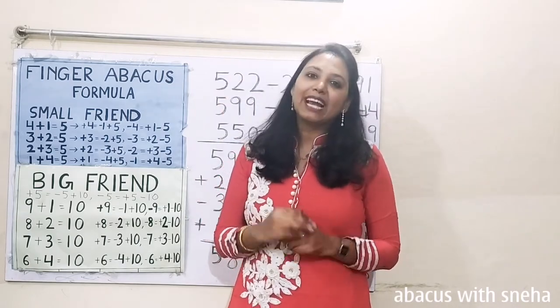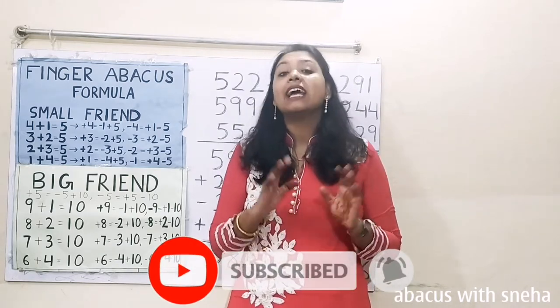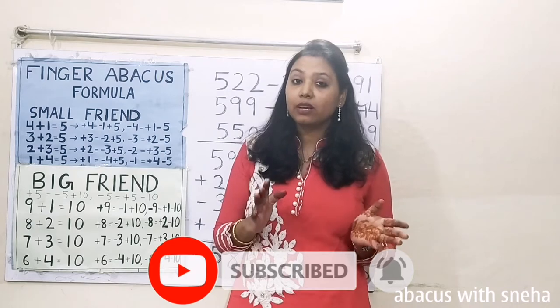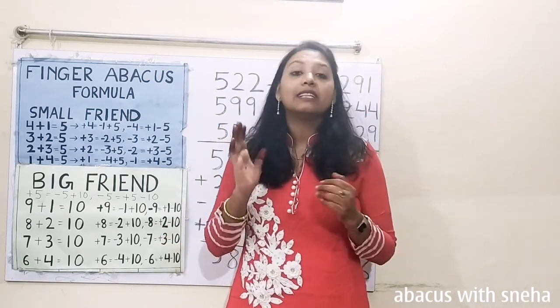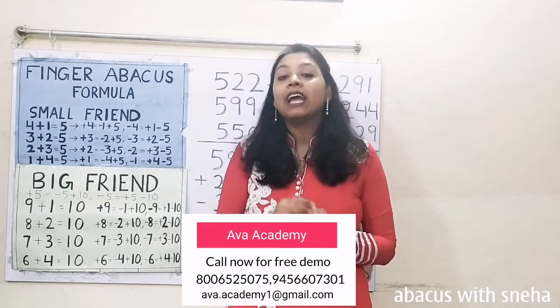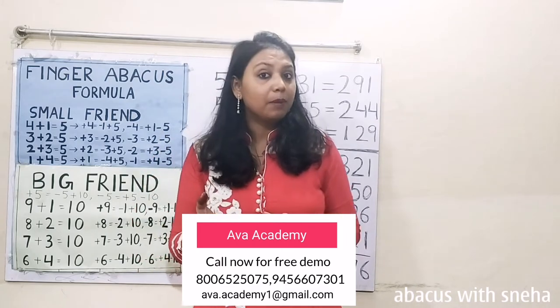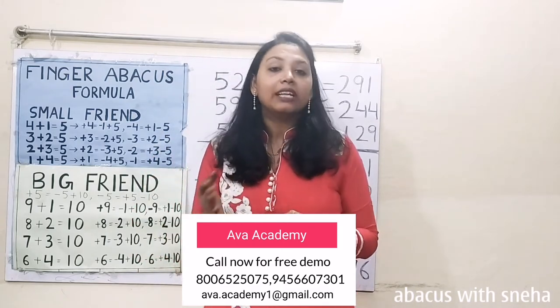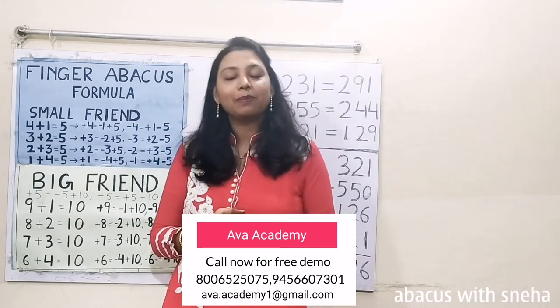But before that, please like, share and subscribe my channel and press the bell icon for latest updates. If you want your kids to learn abacus and do the calculations in mind within seconds, then book a free demo class for them in our institute Abacademy. If you want your kids to learn coding and become a game developer in their early childhood age, then book a free introductory class for them. The phone number is displayed on the screen.